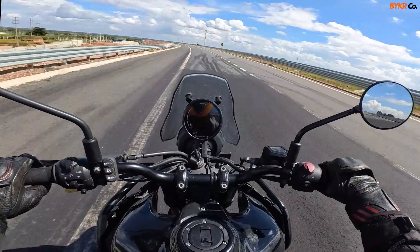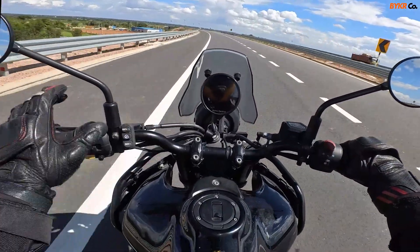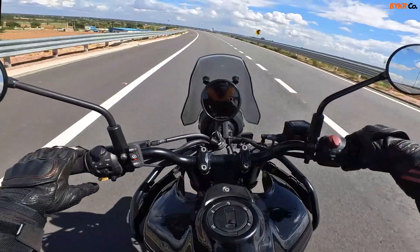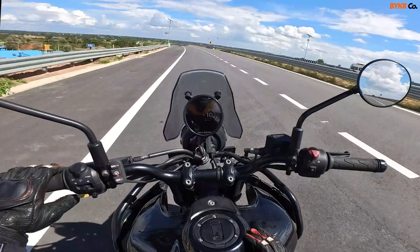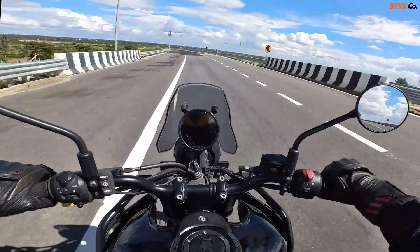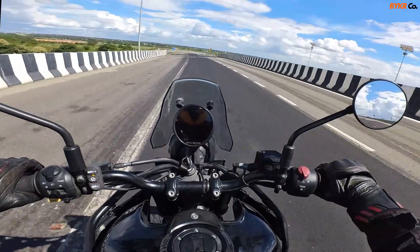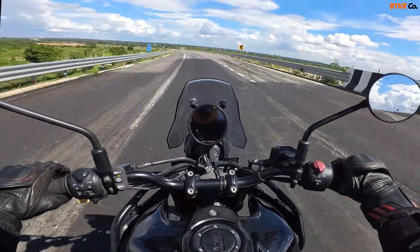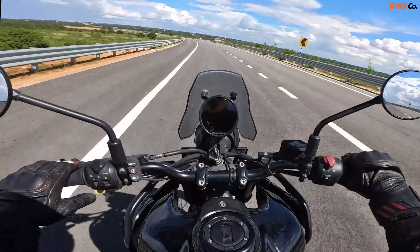You can also update the cruise speed by pressing the set button when you're overtaking. As you can see, it's now cruising at 100. So I'm always in control — I can take over the control of the bike whenever I want. It's all in my hands, the system works for me. Now let me press the resume button and it will go back to 100, climbing up smoothly.